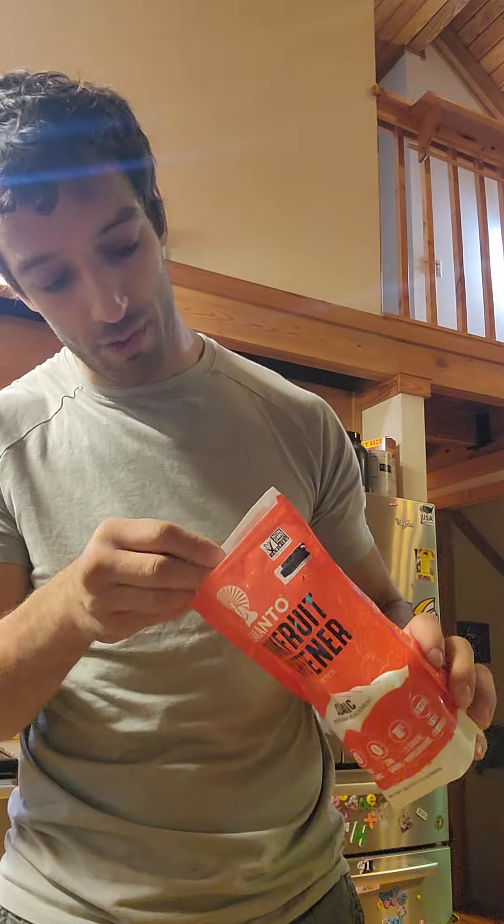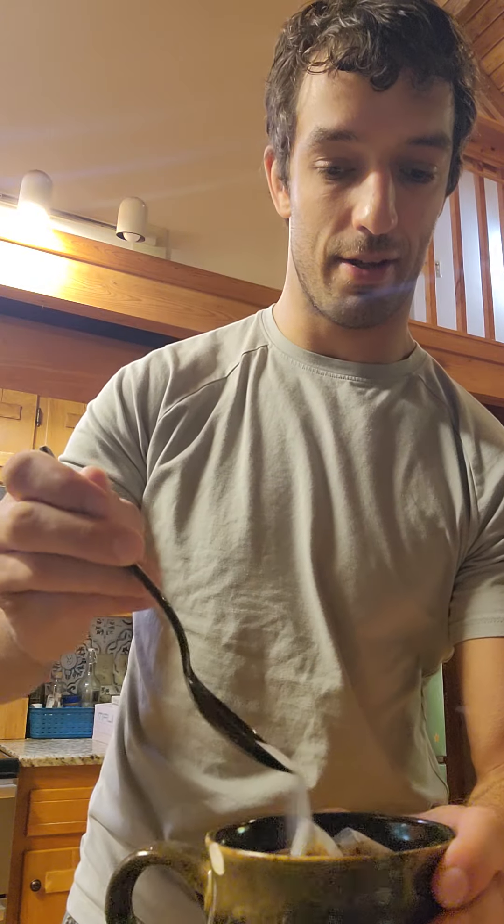I'm a big fan of monk fruit, as you know if you follow me for any length of time. Really great natural sweetener. As you can see it's a powdered granulated white sweetener — looks very similar to sugar but has zero calories in two tablespoons. Check the link below for all the details, but you can use it just like sugar.